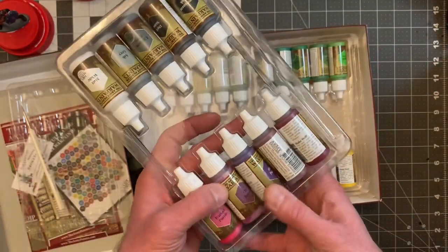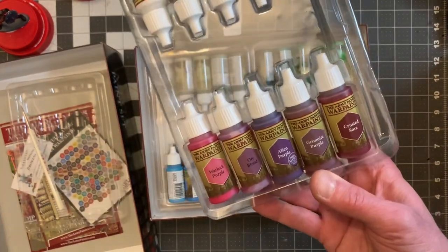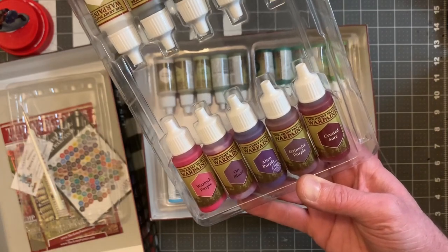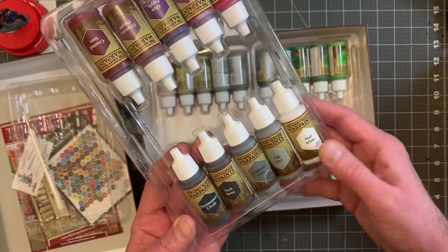Here are all the colors. We have Warlock Purple, Orc Blood, Alien Purple, Grimoire Purple, Crusted Soar, Necromancer Cloak, Dark Stone, Uniform Gray, Ash Gray, and a Matte White.